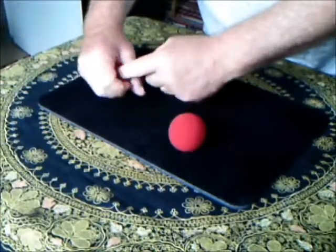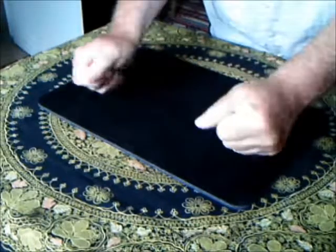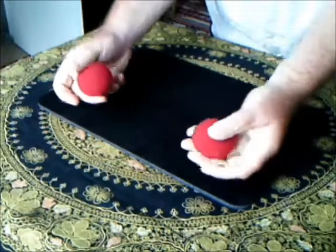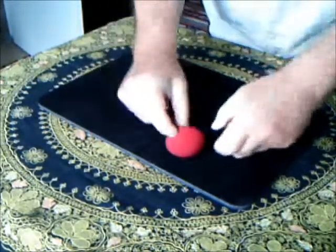Quite extraordinary. What I'm going to do now is show you what happens when you push one into each hand. Give them a little shake like that. And they're back — exactly as I said, one in each hand.